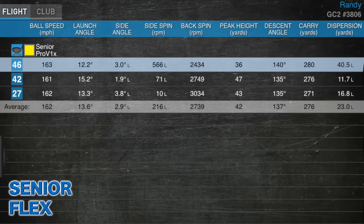This is the one that blew my mind. Going to the senior flex: 162 miles an hour ball speed — so we went up in ball speed. Launch angle at 13.6 degrees, not much higher. Spin rate dropped back down to 2700 RPMs. Total carry distance was 276 yards, almost right back to where I was with the stiff flex. The increase in ball speed is because there's a six gram difference: it's 59 grams in the stiff, 55 in the regular, and 53 in the senior — so that increase comes from a slightly lighter weight shaft.